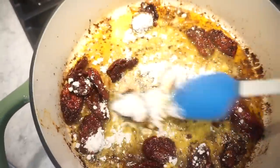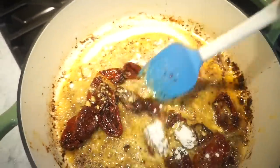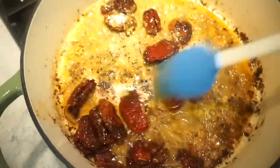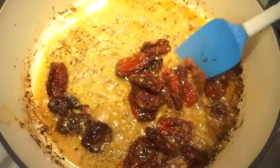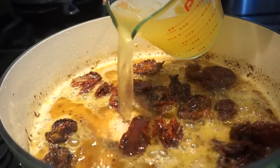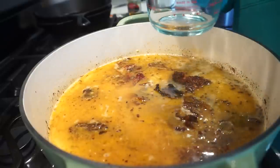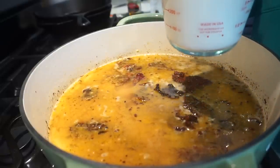Just stir that around and let the flour cook out, then we're adding two cups of chicken broth. Can you even believe this is going to turn into mac and cheese? Then we're adding about two and a half to three cups of milk — or you can do half and half.